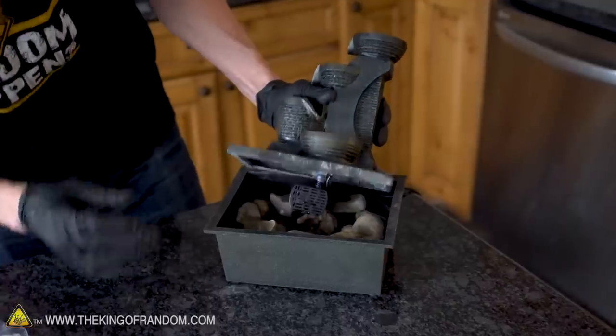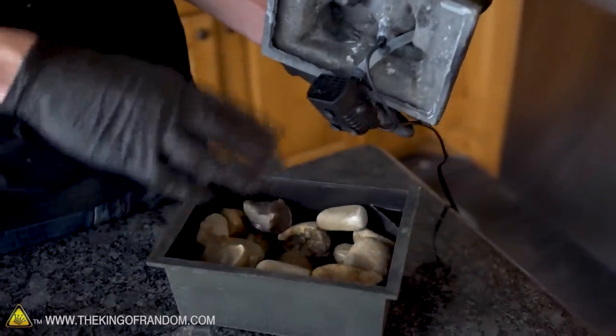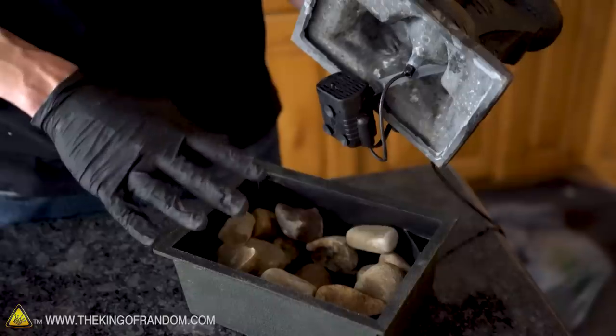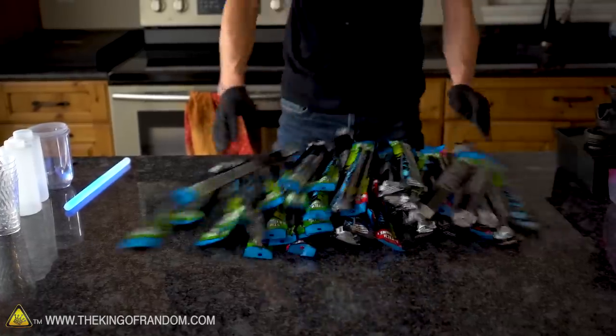All right, that looks like it still holds together and the pump is still down inside the fountain. We've displaced a lot of the volume, so we shouldn't need quite as much glow fluid. However, I still believe it's going to take three or four cups of liquid to make this fountain able to run. Now we get to cut these all open, drain the fluid, and hopefully have enough to get our fountain working.